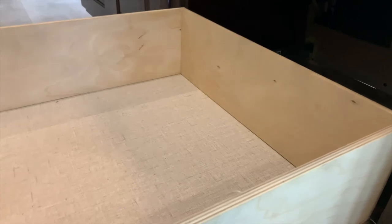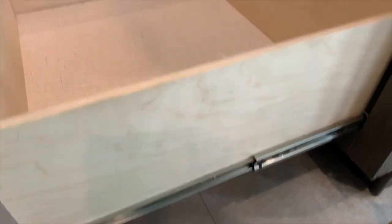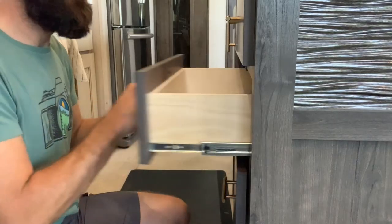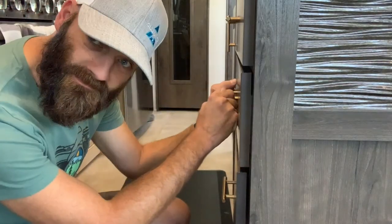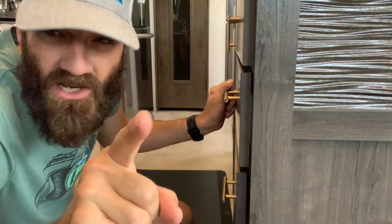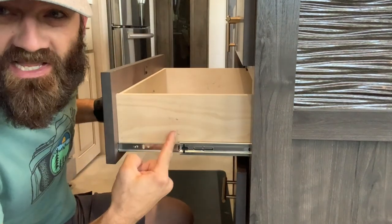I replaced both drawer slides on these two drawers and it only took me maybe about 10 minutes. They're very simple to do — it's not a hard task. It's not worth taking to a dealership to do for you. That's all there is to it. If you like this video, please give it a thumbs up and share it with your friends so they know how to replace drawer slides also.